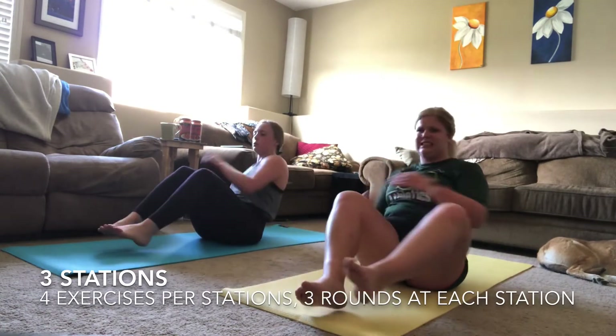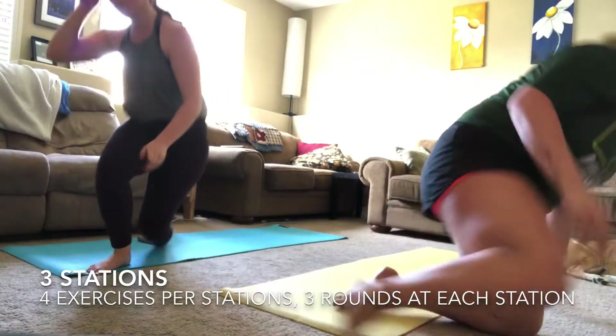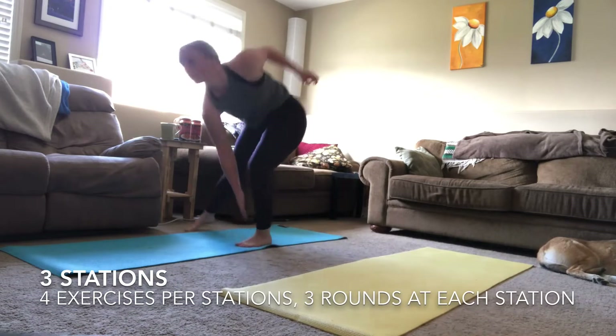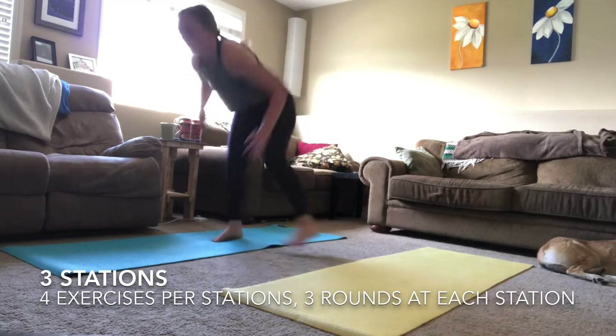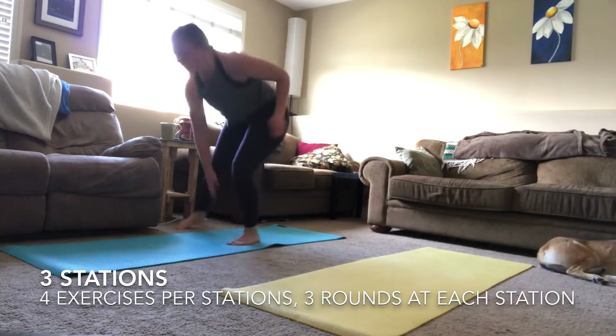Three, two, one — finished with those Russian twists. Getting ready for your touchdowns — you are already halfway through this last round of station two. Keep working hard and pushing your own limits.